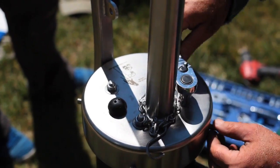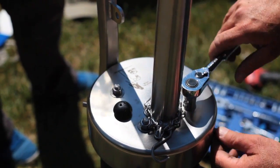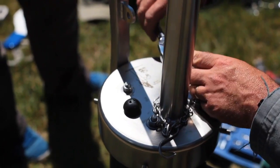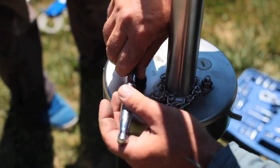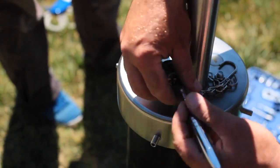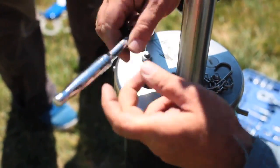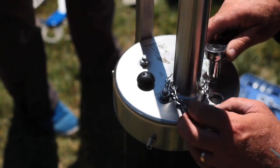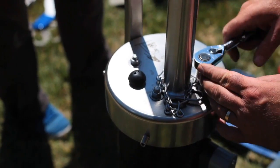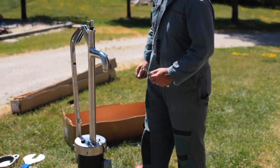Now I'm tightening nuts that expand an internal rubber seal. Tightening these nuts causes the seal to expand and seal around the inside face of the well casing. This helps seal out rainwater and bugs, but it also provides a lot more physical support for the pump.